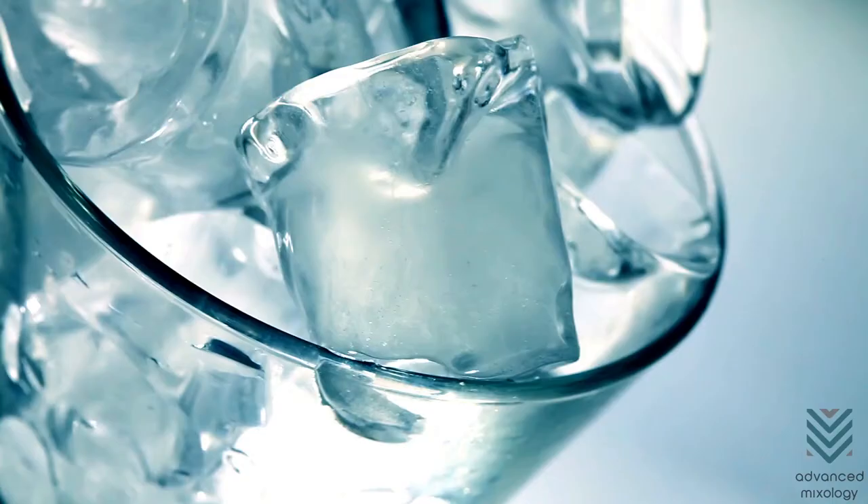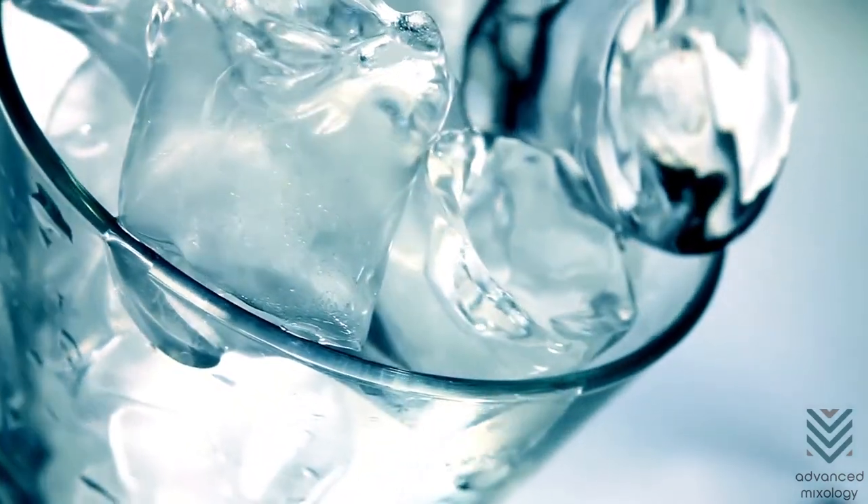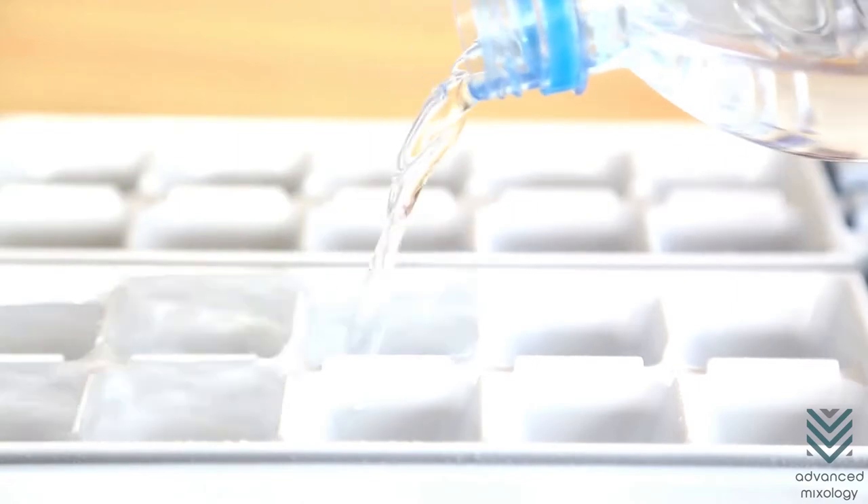Size and Type of Ice: The bigger and clearer the ice, the slower it melts. Luckily, there are different methods of making clear ice, and there are quality ice trays available.